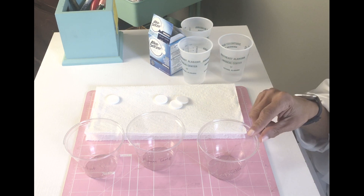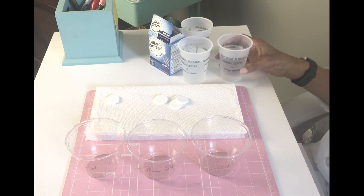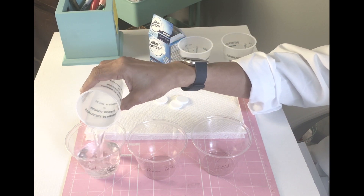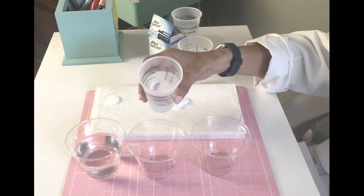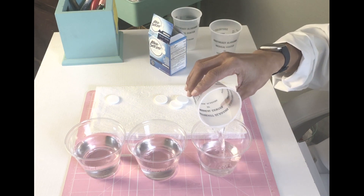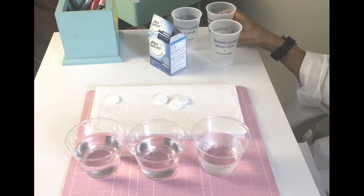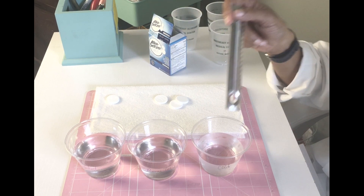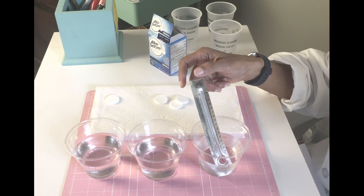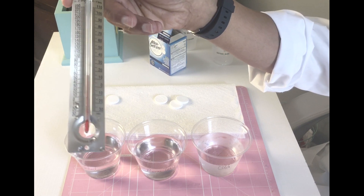First we're going to add water to our three cups that I've labeled cold water, room temperature, and hot water. I'm putting 4 ounces in each cup. They all look about the same. Let's take the temperature of the cold water — it reads about 50 degrees Fahrenheit.